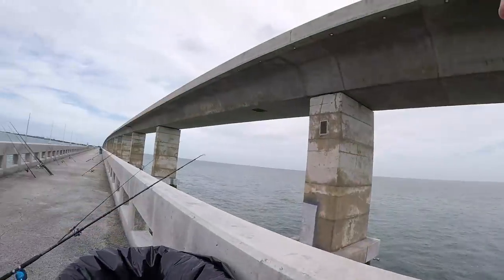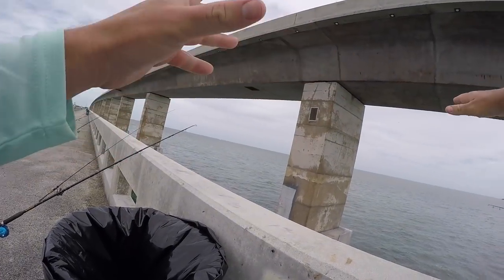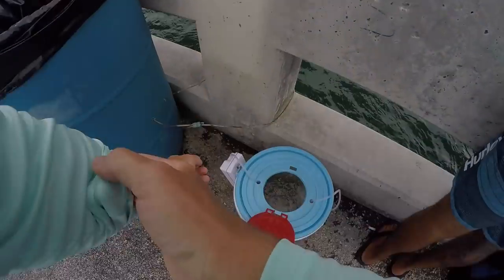Now that the tide switched and it is outgoing — at this bridge we like to fish the outgoing tide because the permit kind of hang around those pilings. What I'm going to do is pitch my crab out there, which I'm about to grab for you guys in just a second.